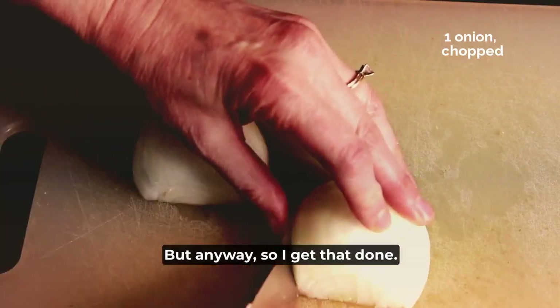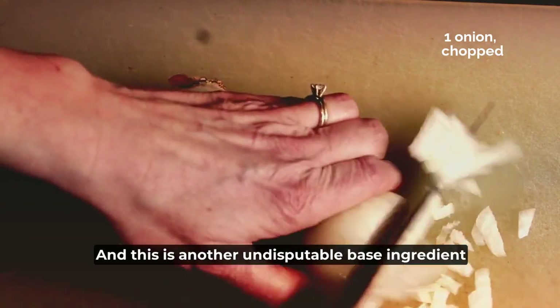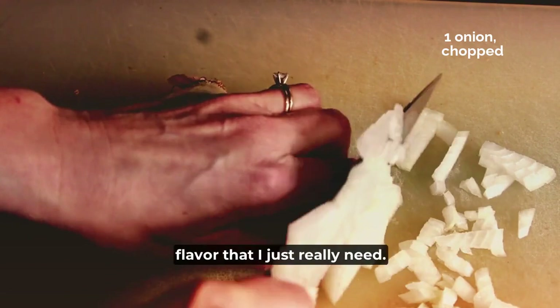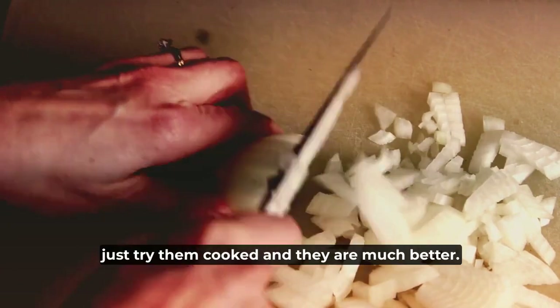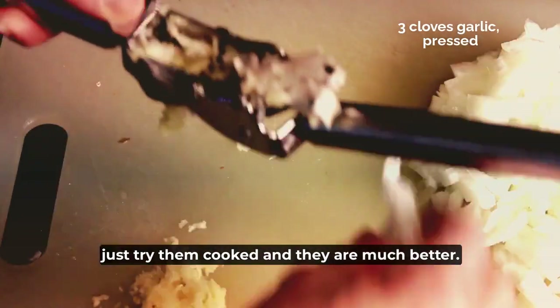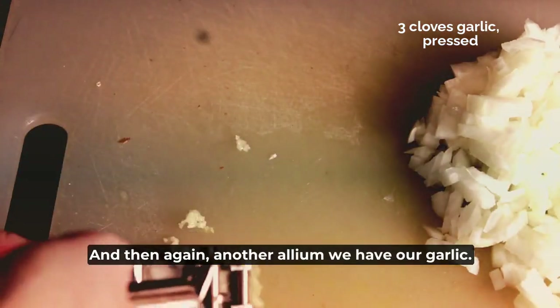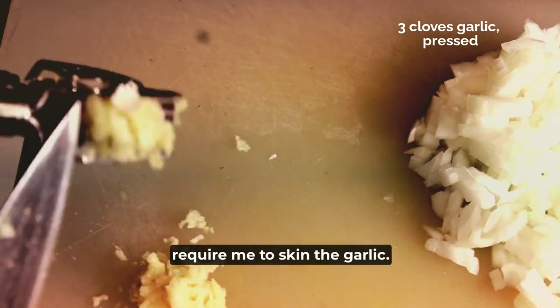So I get that done and then I've got my onions, and this is another undisputable base ingredient flavor that I just really need. If you don't like raw onions, just try them cooked and they are much better — much less sharp. And then another allium, we have our garlic, and I like to press mine in a press that doesn't require me to skin the garlic.